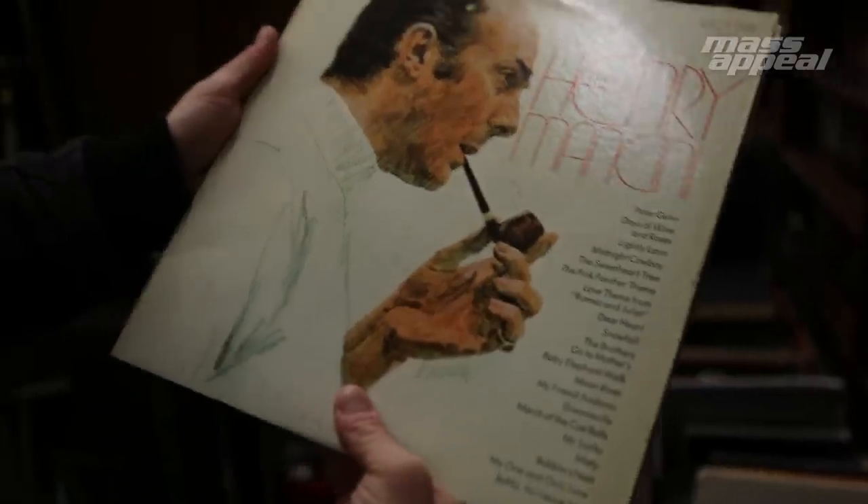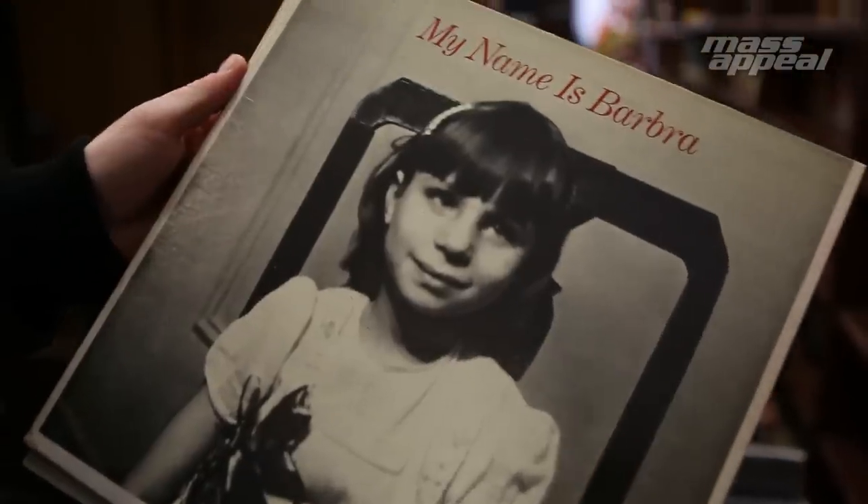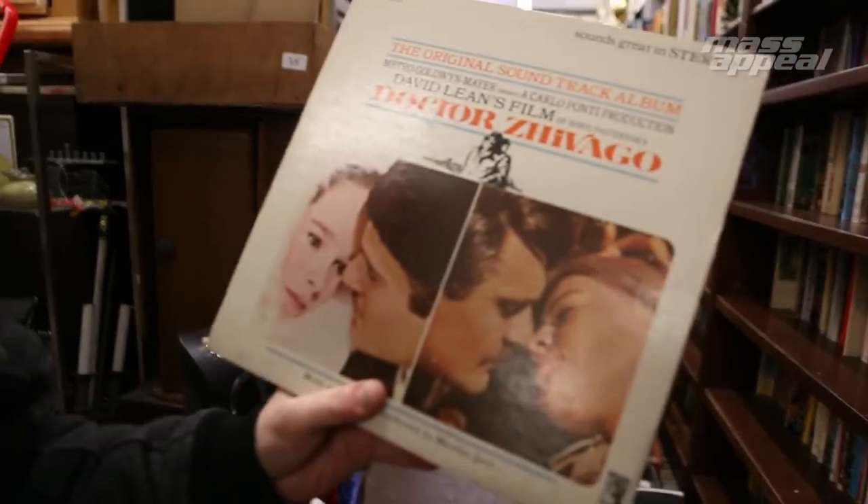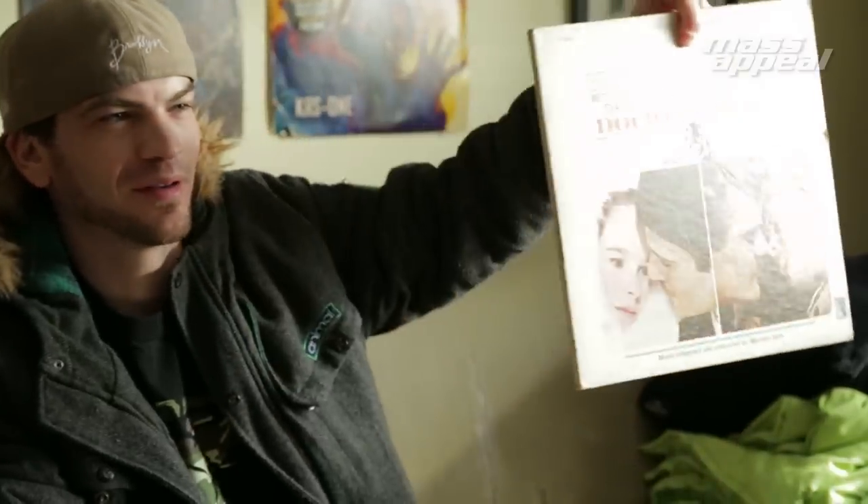Just got back from the record store and I picked three random records, and I had good ass luck today. I got Henry Mancini — I'm pretty sure I actually chopped this one up before — Barbra Streisand, and Dr. Zhivago. It's kind of weird, like I got some flagship records. I think it's going to be dope. So those are my three records, I'm about to chop them up and make a beat.